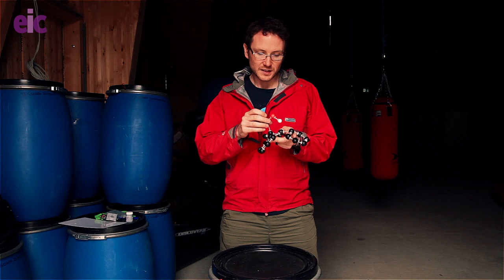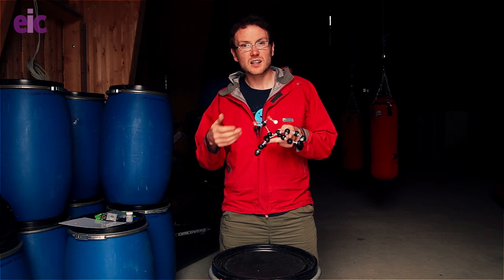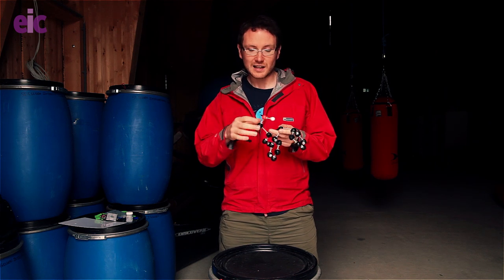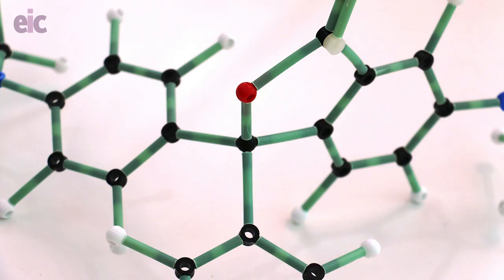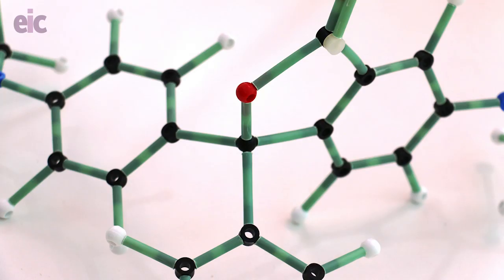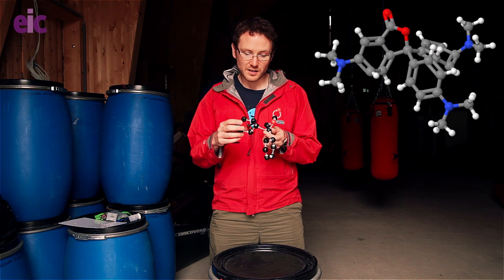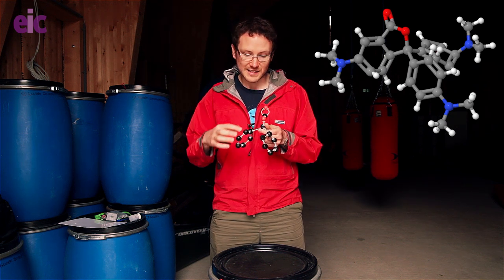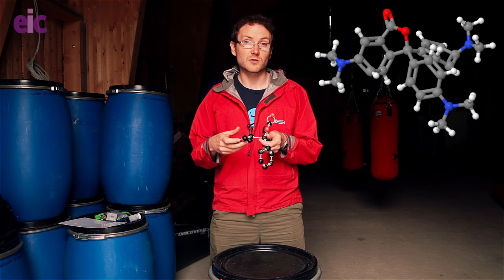However, this carboxylate group is going to act as a bit of a mousetrap for us. Changes in pH, levels of oxygen, etc. can initiate a reaction to form a lactone ring to this central carbocation. Now of course we have a tetrahedral centre, which means that this is no longer sp2 hybridised, and our other two benzene rings are no longer going to be able to delocalise across each other, and therefore we're no longer going to be able to absorb visible light.